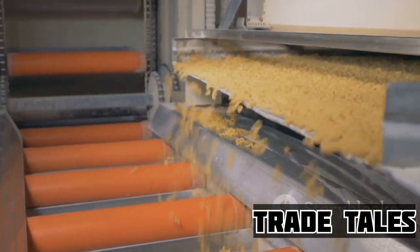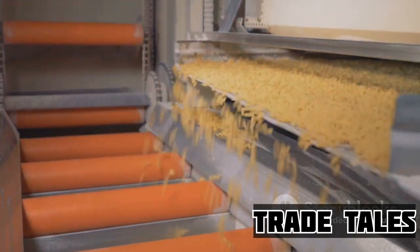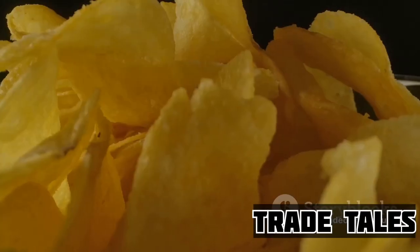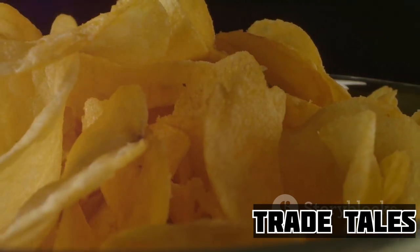The cooked corn undergoes a thorough washing to remove the loose hulls, leaving behind the softened kernels ready to be ground. This grinding process transforms the kernels into a smooth and pliable dough, or masa, which is the base for our beloved Doritos chips. The next time you crunch into a Dorito, remember — it all started as a kernel of corn.